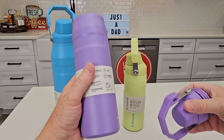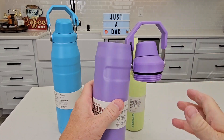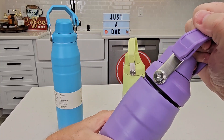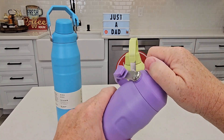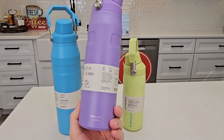A neat feature with the little hook is that when you want to fill up your water bottle, you can hook it on the side so you're not having to hold both things — just fill it up and grab it when done. It's got a nice big sturdy handle for tightening it down and it's leak-proof. It feels really nice and fits in your hand really well.